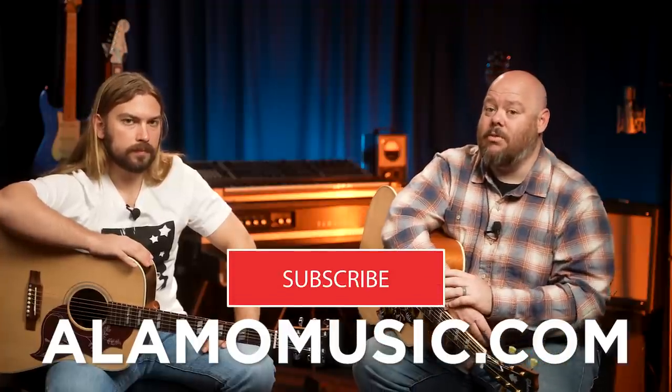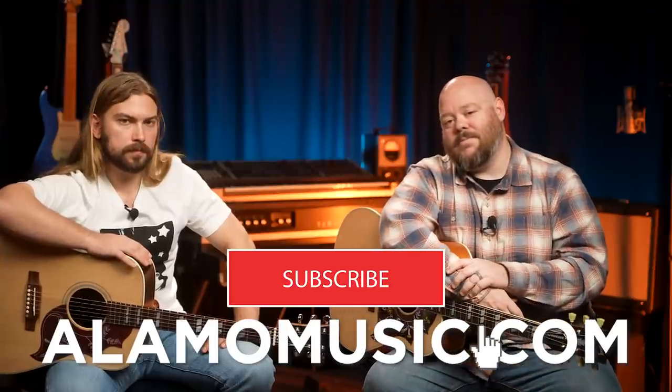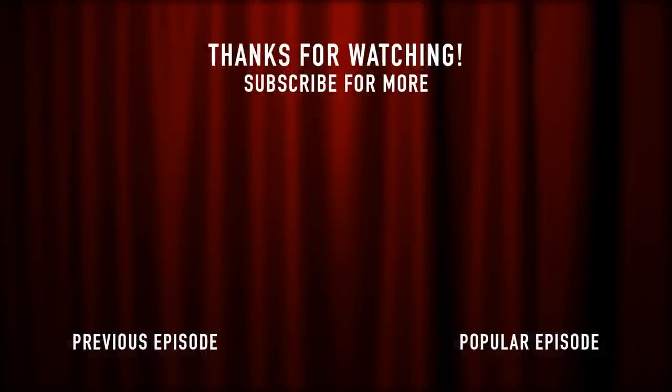We make these videos to help you sort through what's out there, understand the differences between guitars, and find the guitar that's right for you so you can make music with it. If you're new to the channel and you like that idea, make sure you subscribe, turn on notifications, like our videos, and keep coming back for more — we'll keep making them for you. See you next time.